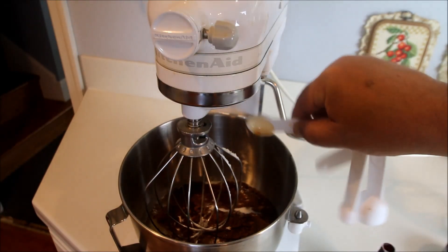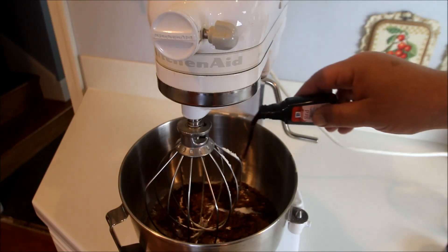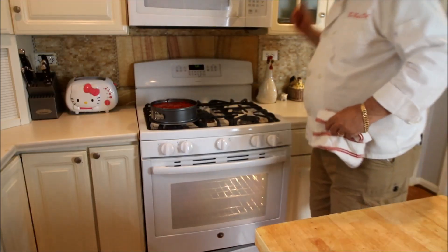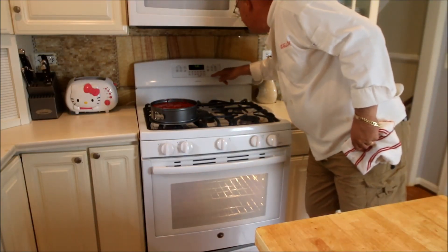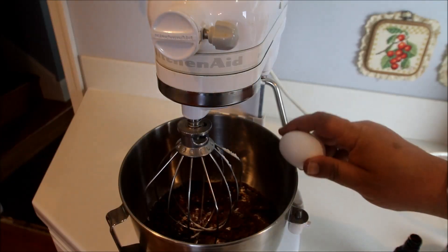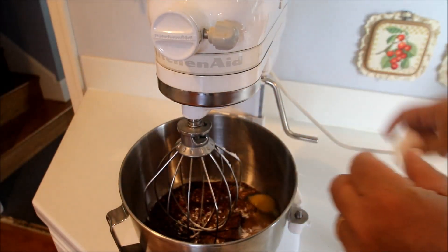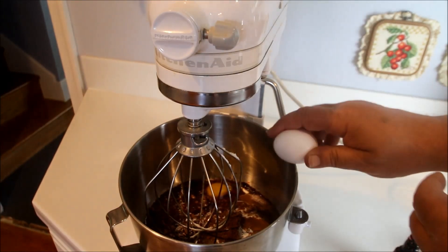A teaspoon of salt, a teaspoon of vanilla extract, and then we're going to add a whole one-ounce bottle of red food coloring. Important here — we're going to preheat our oven to 350 degrees.